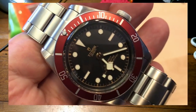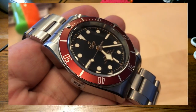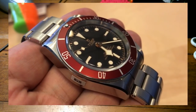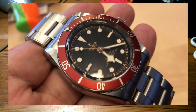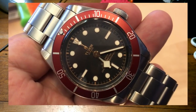Definitely — now the other thing is they already had the first year with the ETA movement and the rose on the dial. This is the shield version, but they've kept the rose on the bezel. The next step will probably be putting the shield on the crown as well — who knows what they'll do at Basel this year. What do you think Tudor will do next?